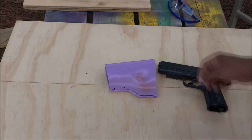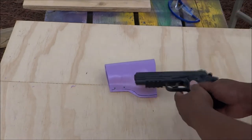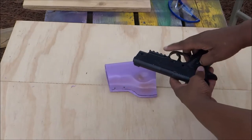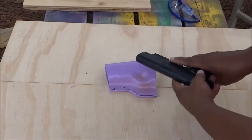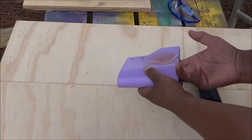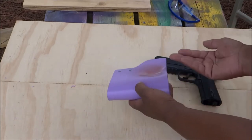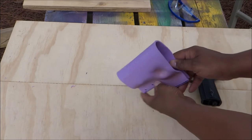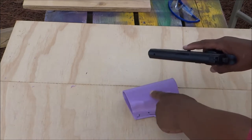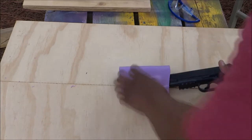I had to mess around with this thing because every time I pulled the gun out of the holster, it would take the safety off. So I had to heat this side of it up. I took a file and stuck it down in there and bent it out just a little bit, just to give it enough room so that the safety button is not dragging across the holster. So I got that fixed.